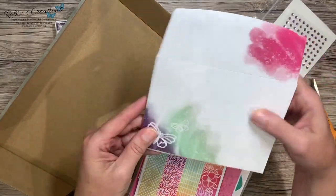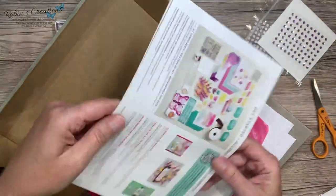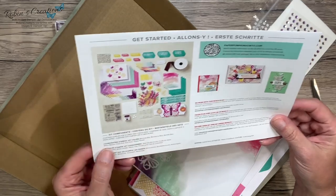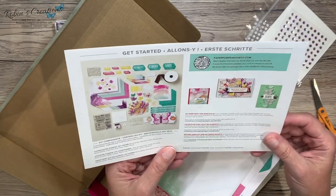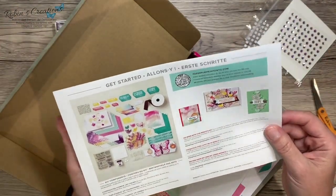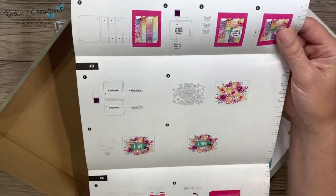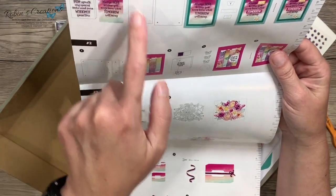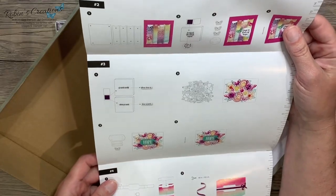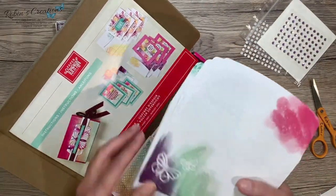Right away I can tell — look at these envelopes! Let me get my instructions first so I can see what we have. The coordinating colors are Bermuda Bay, Blackberry Bliss, Bumblebee, Melon Mambo, Petal Pink, Pool Party, and Poppy Parade. Here are some examples they did. I do like how they've changed the insides to colorful picture instructions versus written instructions — it tells you exactly what to use, the Dimensionals, the glue dots, how many gems. Of course, as you know, I never really follow this — I generally do my own thinking outside the box.